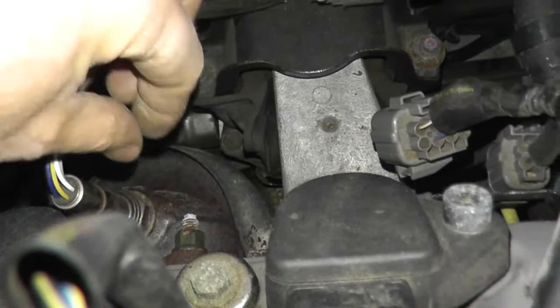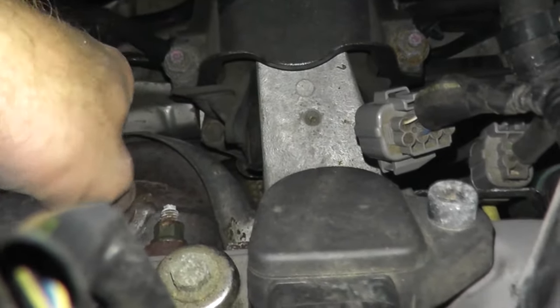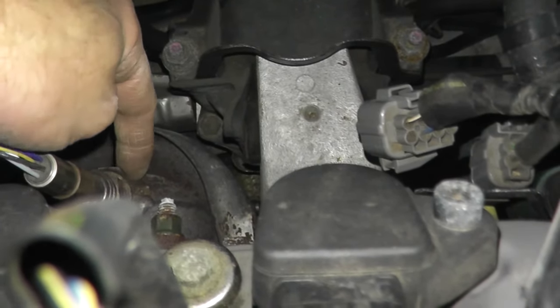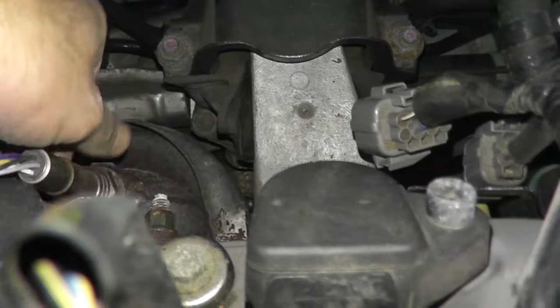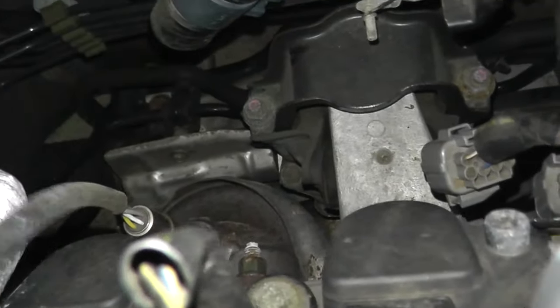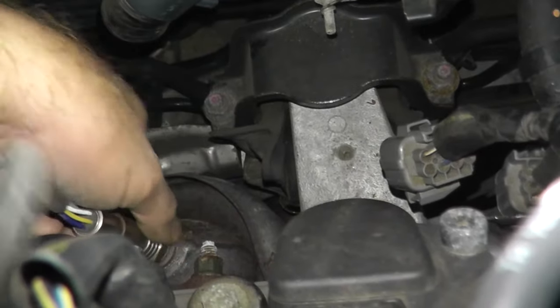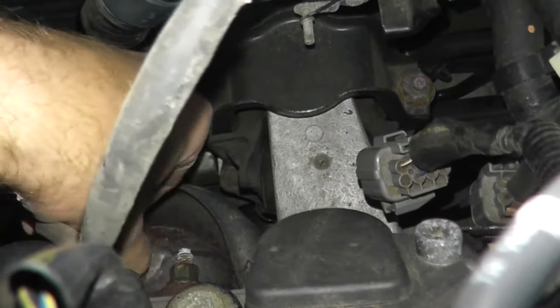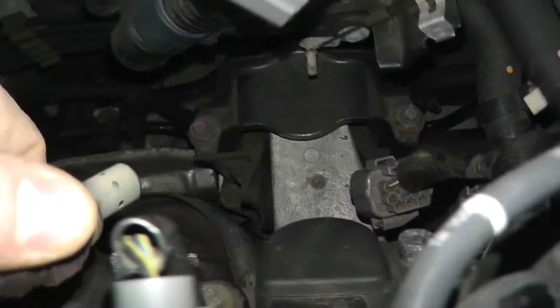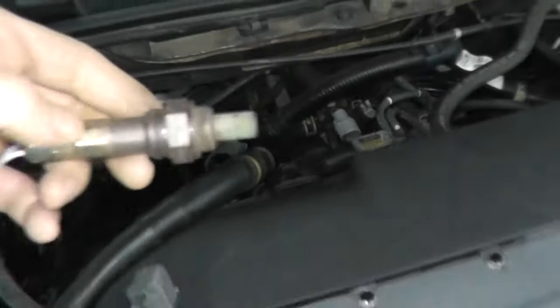Once you have it loose, just slowly back it out. One thing to note: if you have trouble code P0 2195, most likely the sensor is just loose from the exhaust — just make sure it's tight and that's probably your problem.